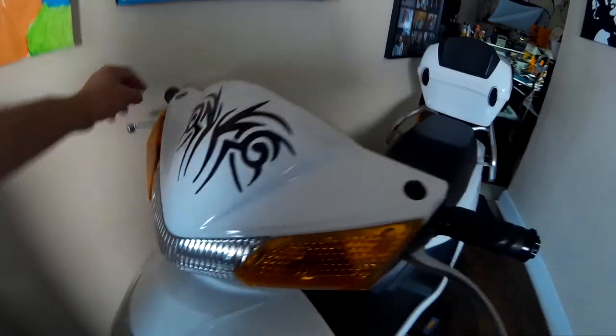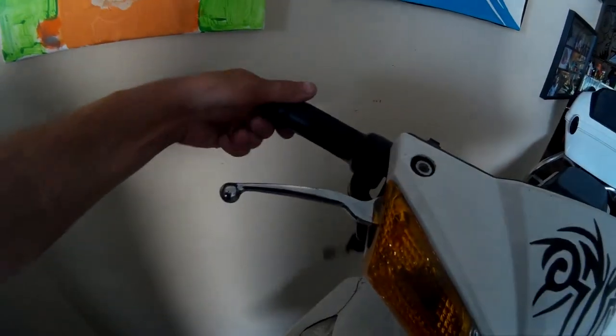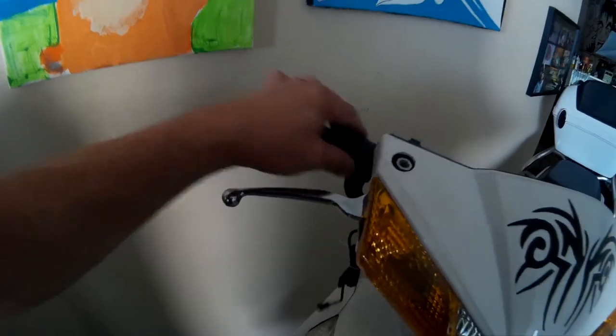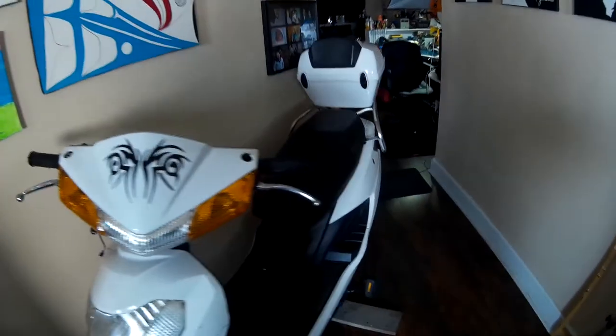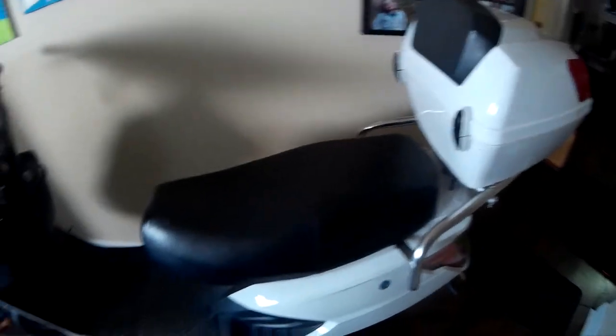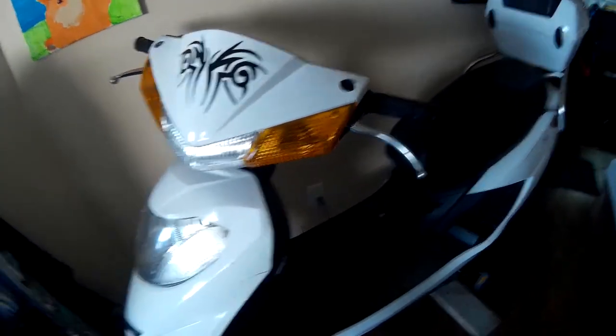I picked these up off Amazon. I'll leave a link in the description where you can pick them up. It's nice and smooth — good deal on those. But the other one, I'm not too sure what happened. After I had replaced the controller I went to test it and it wouldn't work. So I tested the throttle and it was totally shorted.